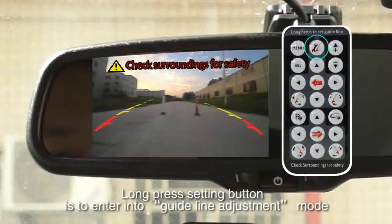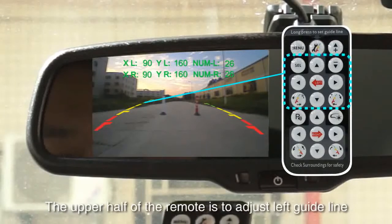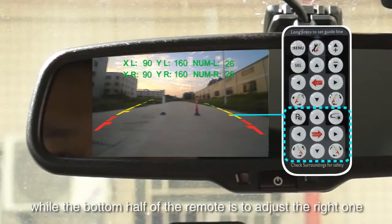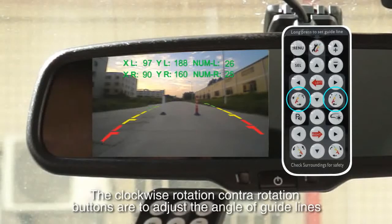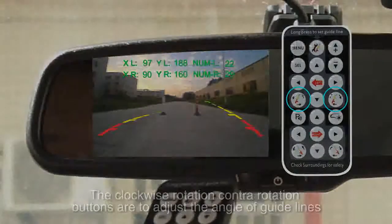Long press the setting button to enter guideline adjustment mode. The upper half of the remote is to adjust the left guideline, while the bottom half is to adjust the right one. The up, down, left, and right buttons are to adjust the location of the guidelines. The clockwise and counter-rotation buttons are to adjust the angle of the guidelines.